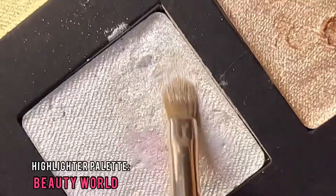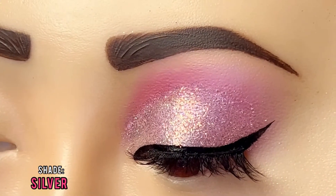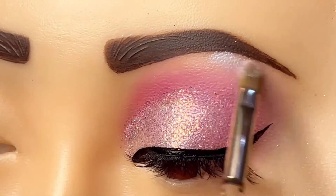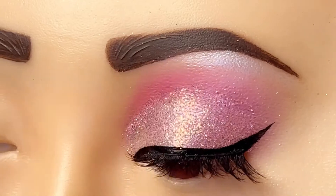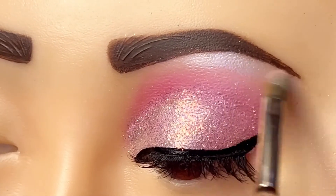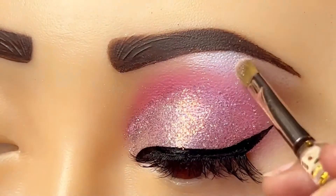This is our highlighter palette. We are using a silver tone. We apply it under the eyebrow and blend it well.